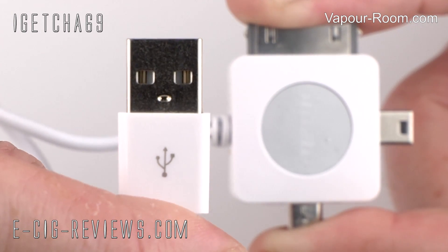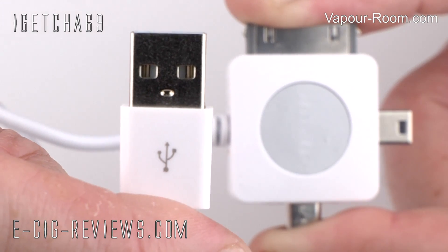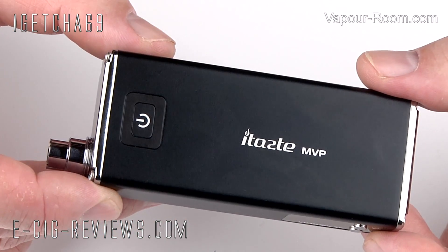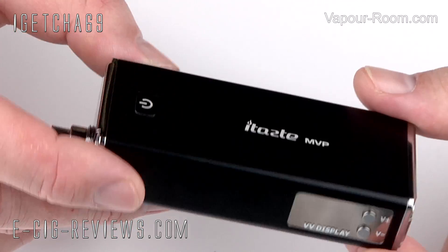This is because you can also use the MVP to charge external devices such as your mobile phone. A couple of things I was really quite surprised about when I first got the MVP: one was its size, and secondly, the actual sort of build of it.